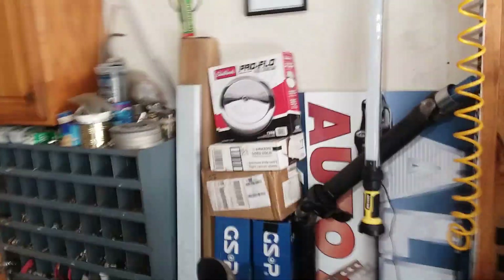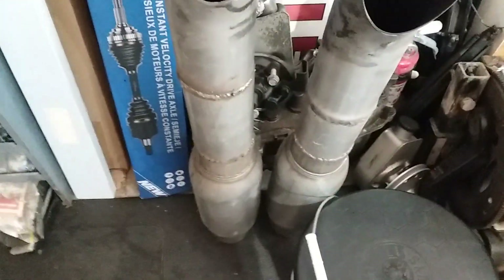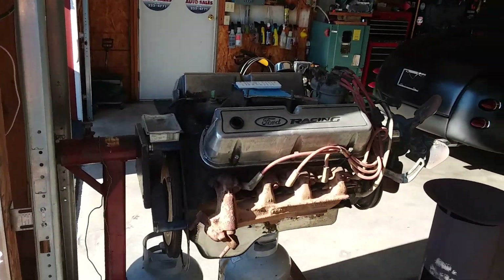I've actually got some Subaru conversion parts to make a Legacy a WRX kit. I've got some mufflers there, some big ones. Trailer hitches, flywheels. That's a small block Ford motor that I personally heard run — that's why I bought it. I had something I was going to do with that and I didn't.